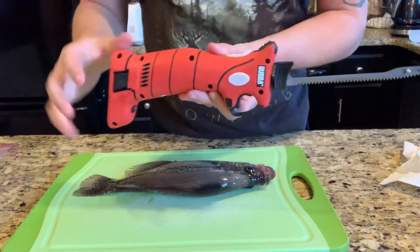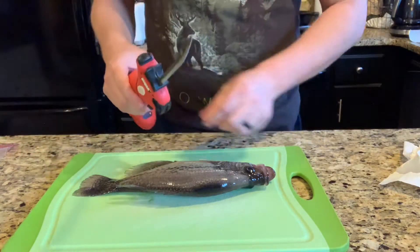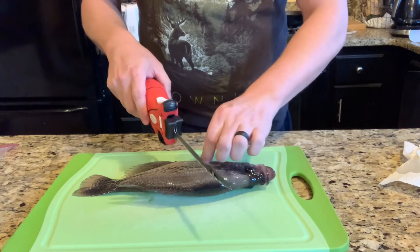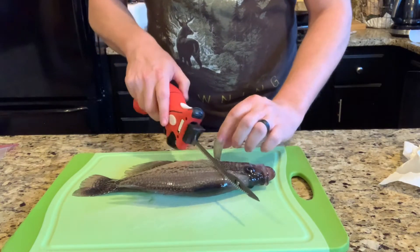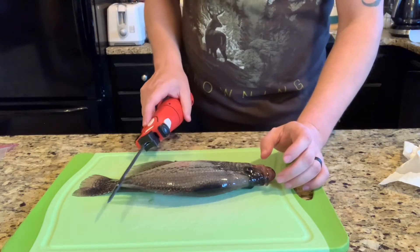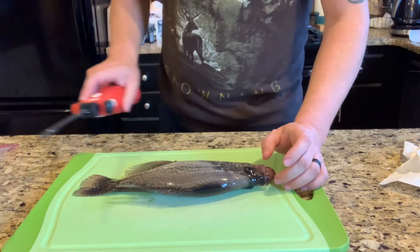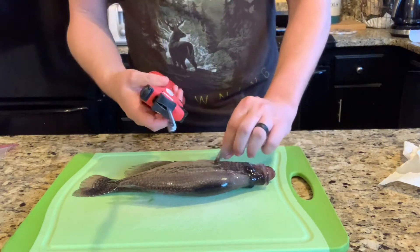I have not cleaned fish with an electric fillet knife before, so bear with me. I like to cut behind the gill plate at an angle right behind the fin, then run down the backbone to the tail, leave part of the tail, flip it over, and run down to the skin straight down the fillet.